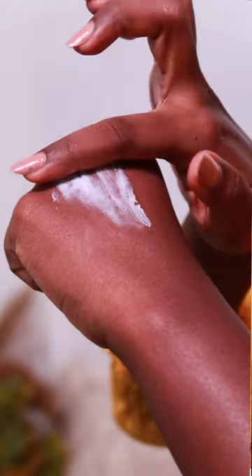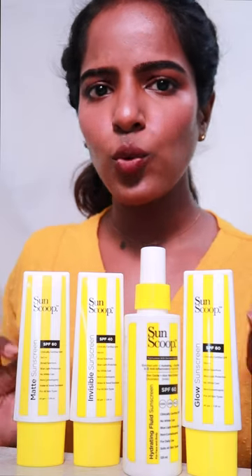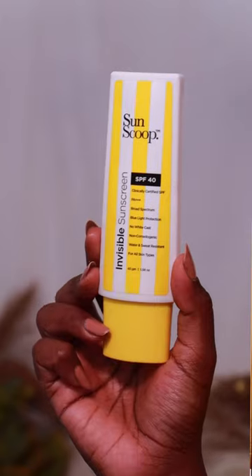This is a mattifying sunscreen. If you have extreme oily skin, you can use it without white cast. You can pick this invisible sunscreen.